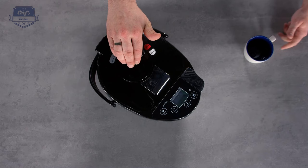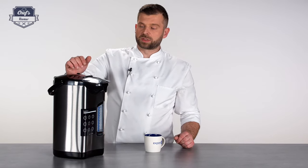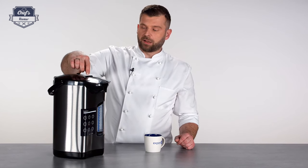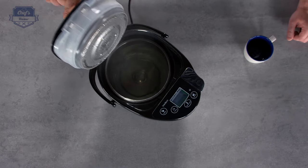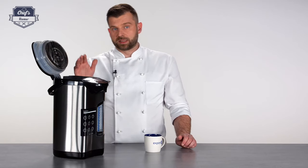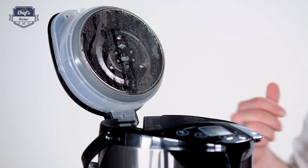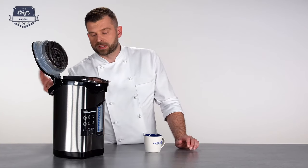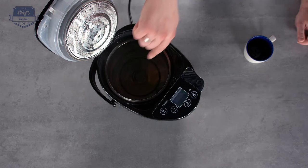The tank has a 5-liter capacity. You just lift the handle and open up the lid. Be careful when the water is hot — steam will accumulate underneath the lid, so always open it upwards and never just look straight inside, as it might be a little bit dangerous.